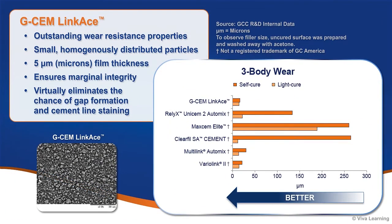GCem LinkAce exhibits outstanding wear resistance properties, outperforming many of the leading competitors. Because the resin matrix consists of small, homogeneously distributed particles, a desired film thickness of 5 microns can be achieved. This ensures marginal integrity and virtually eliminates the chance of gap formation and cement line staining.